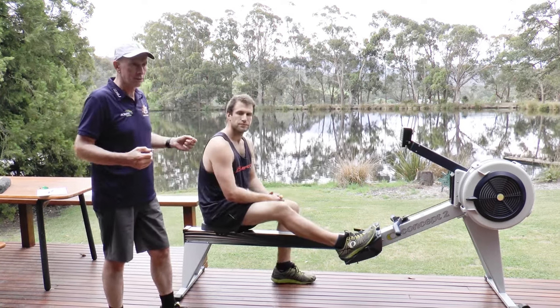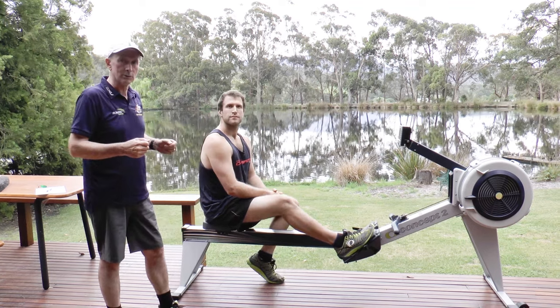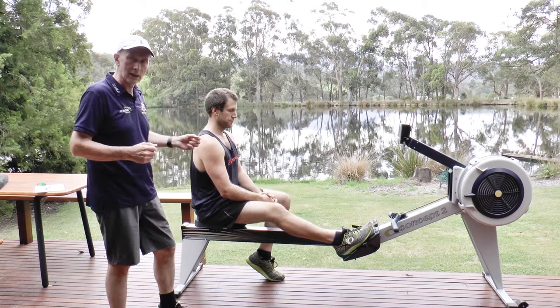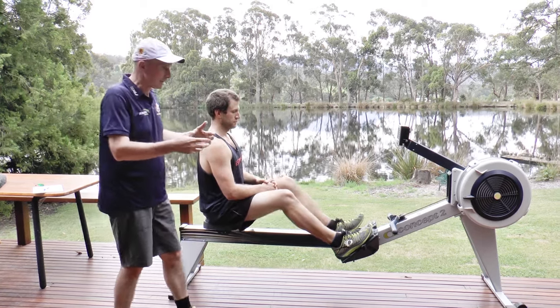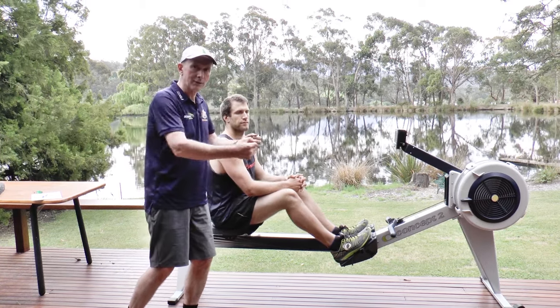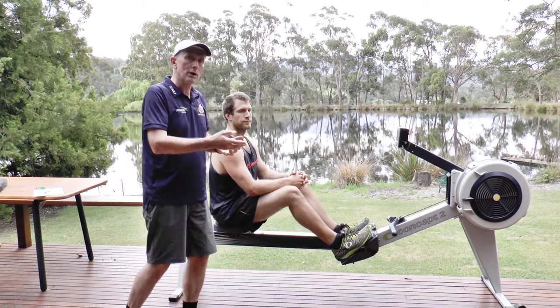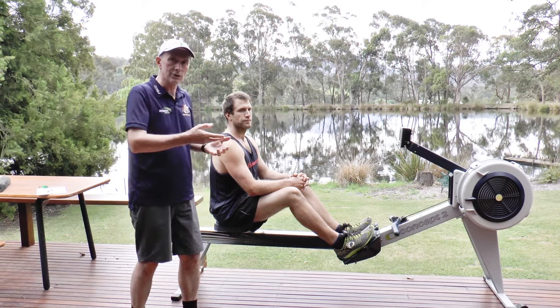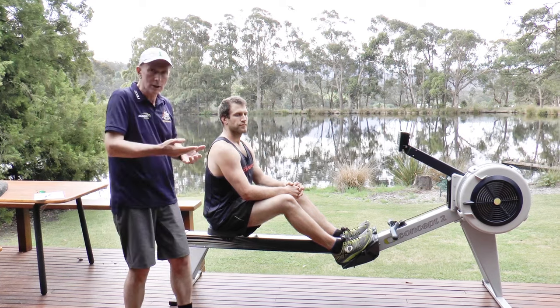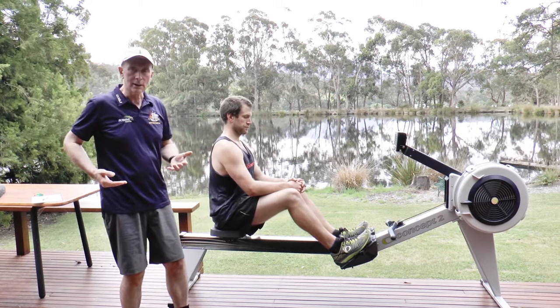A useful technique for demonstrating it on the ergo is to hang onto the seat, and when the athlete's under power, move the seat. Unless you want them to yell at you, tell them what you're going to do — it's a pretty disconcerting feeling. What we're demonstrating is that as the athlete gets their legs on and lower core on with real power going, they become lighter on the seat during that phase of the stroke, and then back onto the seat at the finish.